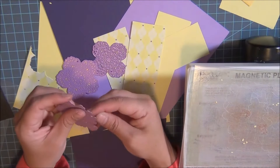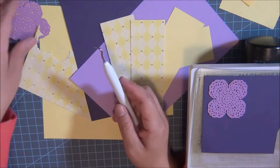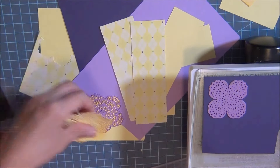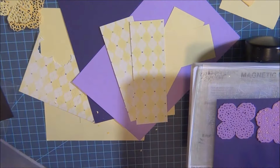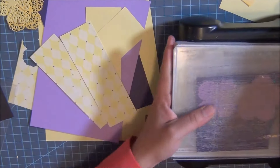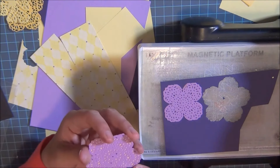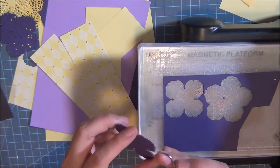Those are the dies that I'm using. I've already pulled my colors — these are just some leftover scrap pieces of paper in yellow, purple, and a darker purple, whatever I could put together. I'm basically going to be running all three dies through all these scraps — just another way to use up my scraps while making a new project. Some of these scraps were from my Easter projects or scrapbook pages I had made.